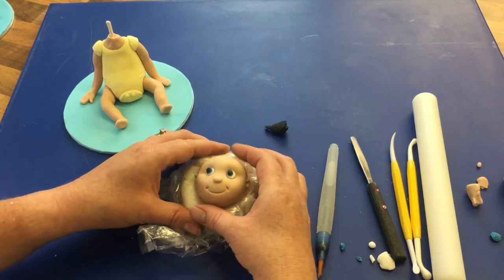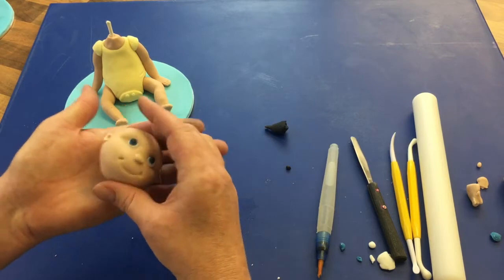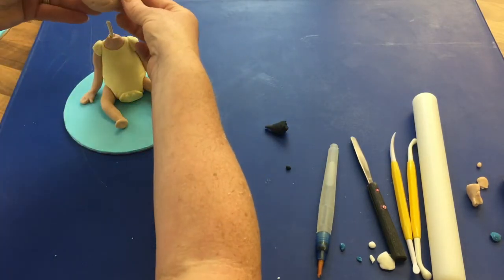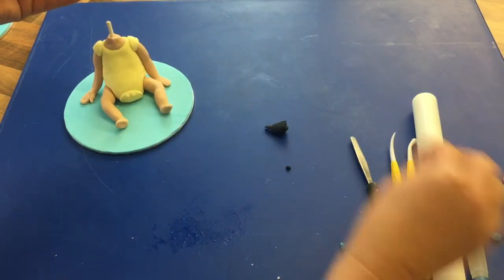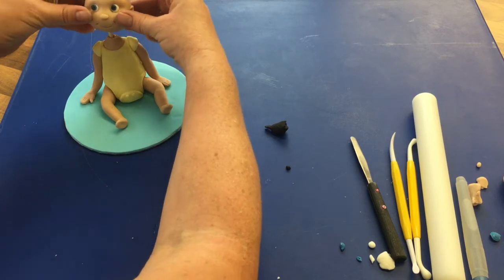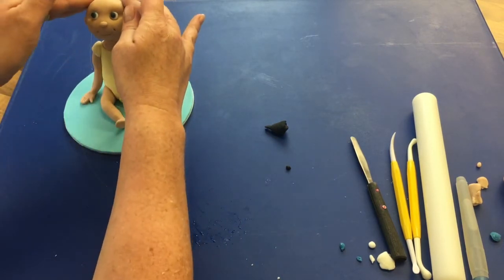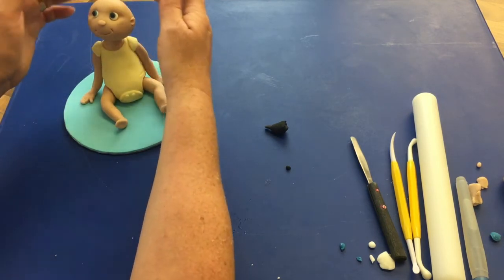Now I'm going to place this on top of the body, gently getting it off the former. It might be that you just need to soften out any creases at the back. I'm going to place it down, just making sure the top of that stick is wet, and place it so he's looking just up rather than straight ahead or down. Be quite careful not to squash the face, and if you've got time sometimes it's worth waiting until the face has dried off a little bit more.